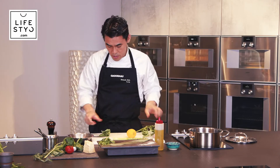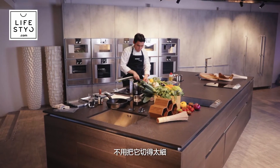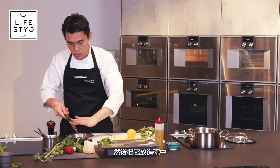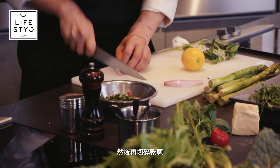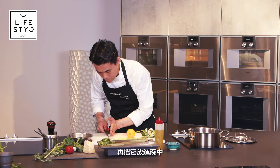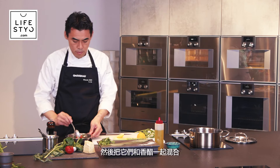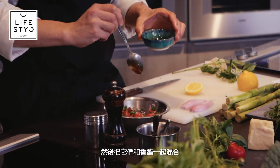After the tomato, cut the fresh basil — just chop it roughly to bring out the flavor. No need to cut very thin, just very rough, and put it in the same bowl. Then cut the shallot just a little and add it to the mixing bowl.